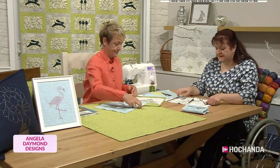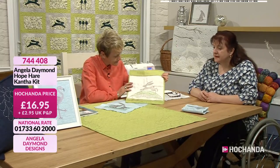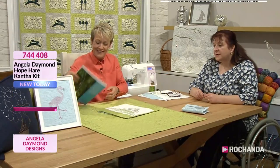So that is the aligned running stitch. And you can do whatever you want to with them. Which is really good. And if I take you back to the book a minute, one design we haven't looked at is actually the design on the front of the book, which is the boxing hares.